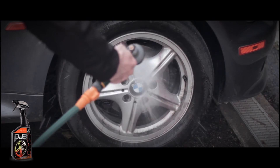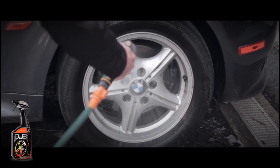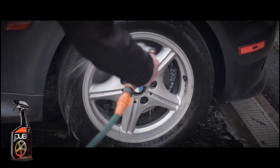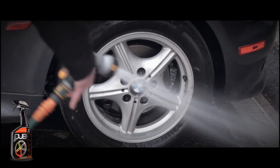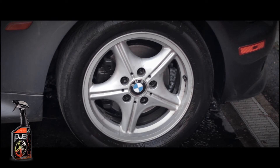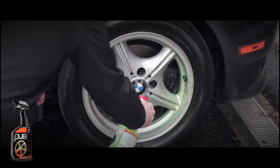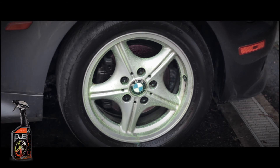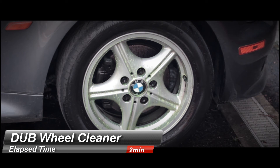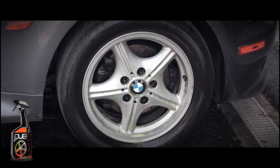After waiting five minutes, using the hose I simply washed off the solution as many viewers requested in the original video. To my surprise, the cleaner with no agitation did far better than I originally thought — I would say it got 75% of the dirt, which is simply amazing for not having to touch it. Honestly, for some people with their daily drivers this may be okay. What you'll notice during the second spray is that far less color change is taking place, showing just how good the Meguiar's Dubs cleaner did with no agitation at all the first time.